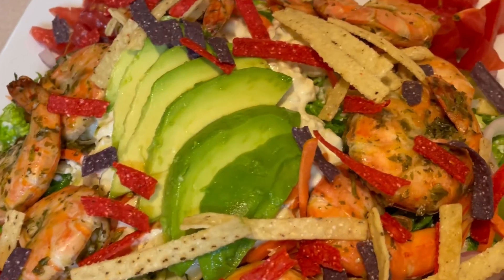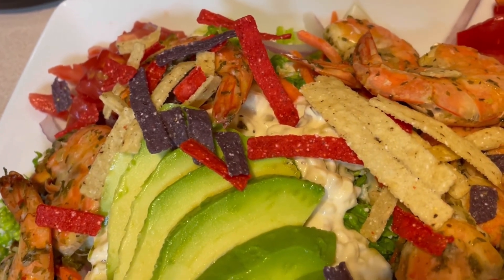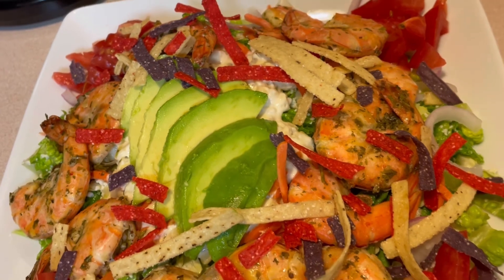This is a delicious combination that I think you will really enjoy. Let's go. Thank you.